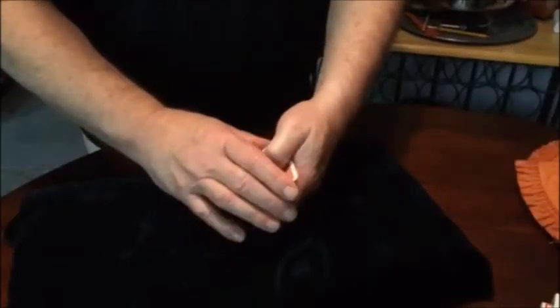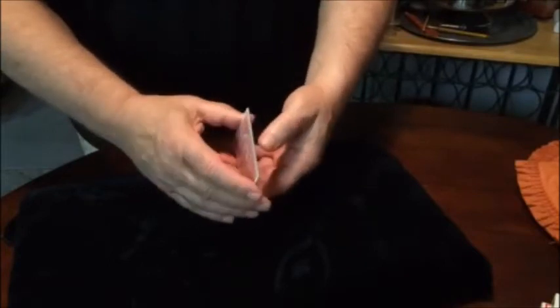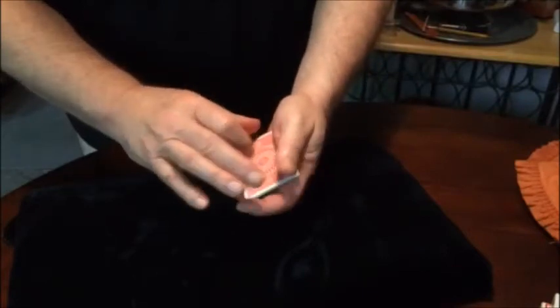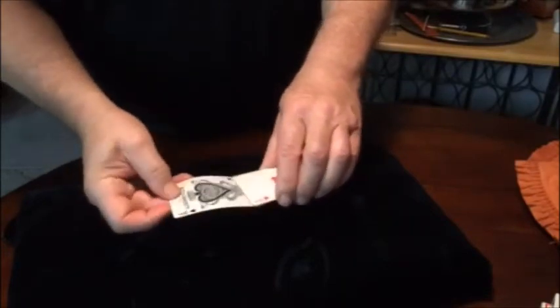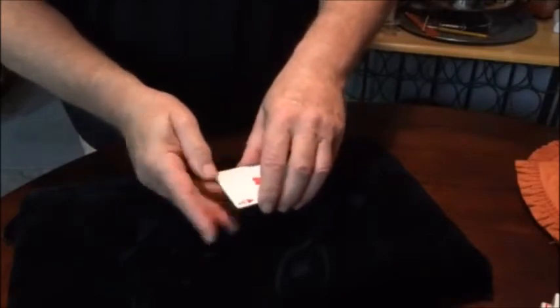We have four aces. This is called Twister. The ace on top is the ace of spades and the ace on the bottom is the ace of hearts. You can see the difference in the two aces — this one has more print on it, which is harder to hide.